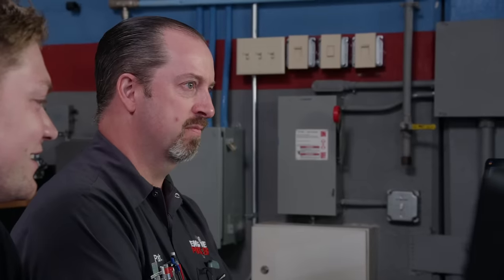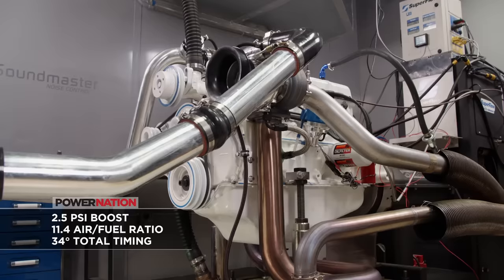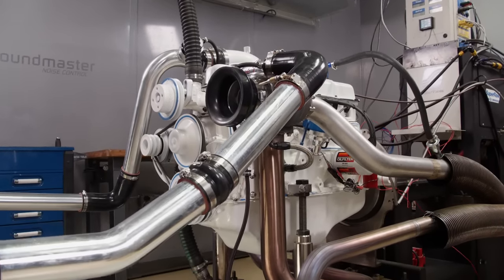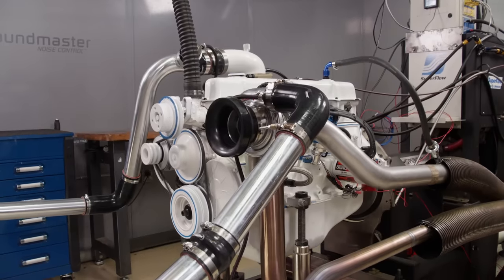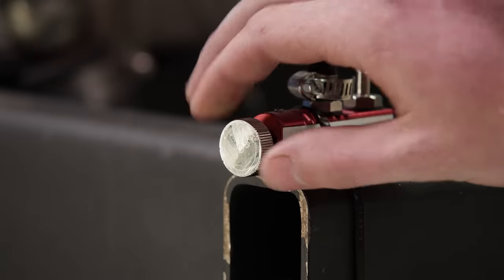The Ford 300 is in the dyno cell and we've outfitted the wastegate with a seven pound spring as a safe starting point. With the boost controller closed off, we're seeing about two to two and a half pounds of boost through peak torque. We go two clicks on the boost controller. Air-fuel ratio is 11.4, everything looks ultra safe. We put three clicks in — 'because I like to party.'